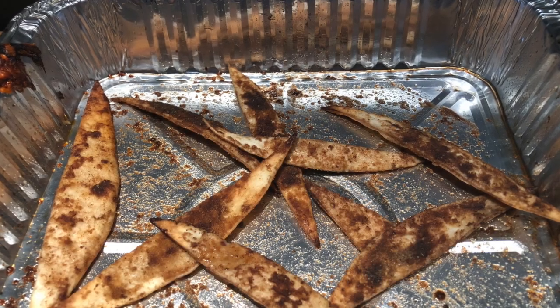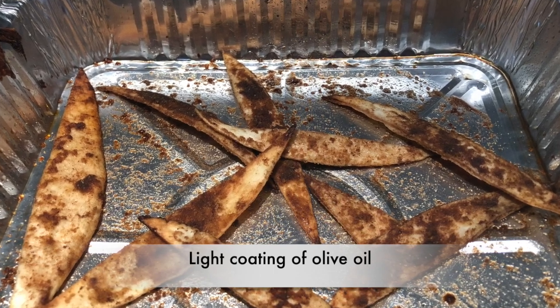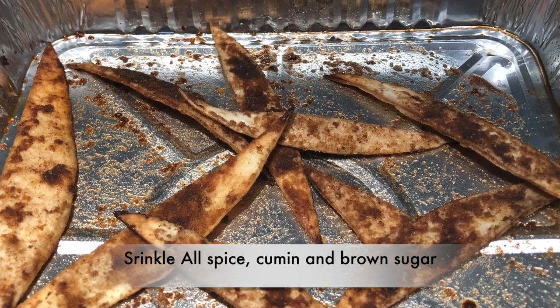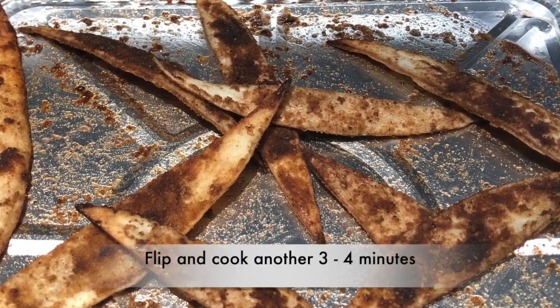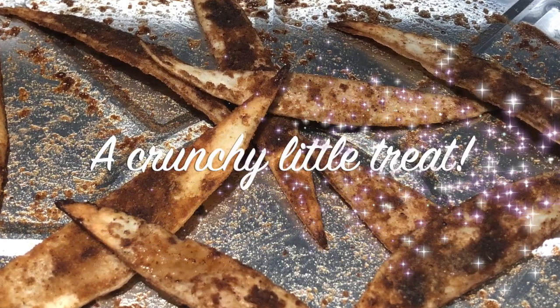Here's a great little snack. Remember all those little tortilla cut ends? Toss them in a little bit of olive oil, then lightly dress them with a little bit of allspice, cumin, and brown sugar. Into the oven at 375 for five minutes, give them a flip, and then another three or four minutes. And voila — a crunchy little treat.